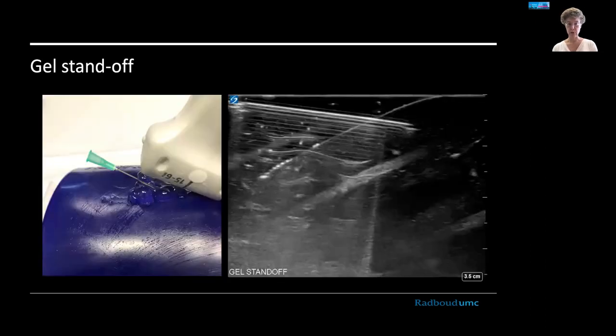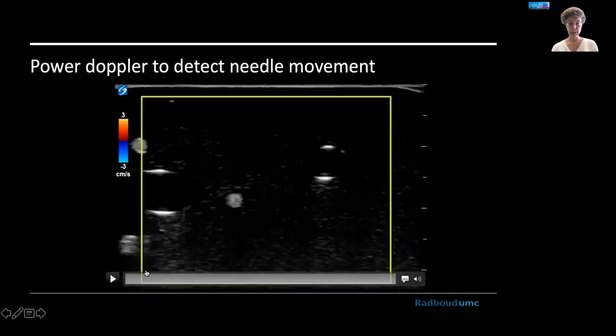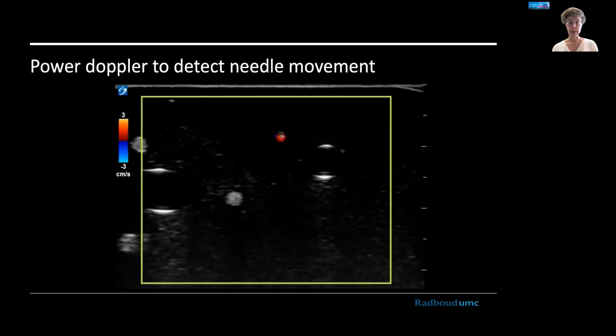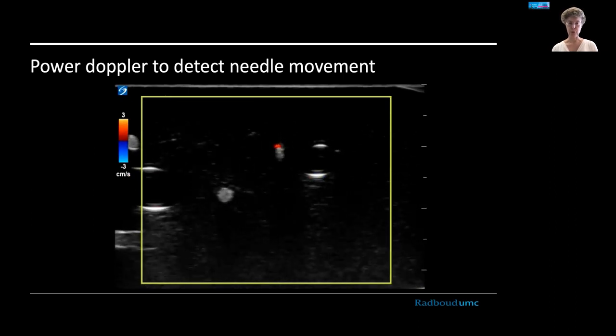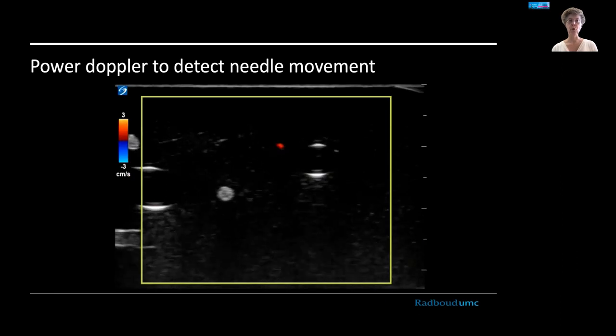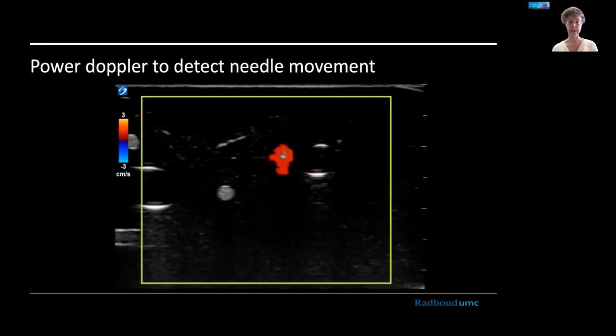If you have a very shallow target with no room for maneuvering, you could use a gel standoff: put a lot of gel on the spot, insert the needle in the gel, and keep it in view. This creates an extra standoff for the needle to get into view for a very shallow target. You can also use power Doppler to detect needle movement — every time the needle is moved the Doppler picks it up. In scar tissue or very fibrotic areas, this might be a lifesaver to help you find that needle tip in an out-of-plane view.